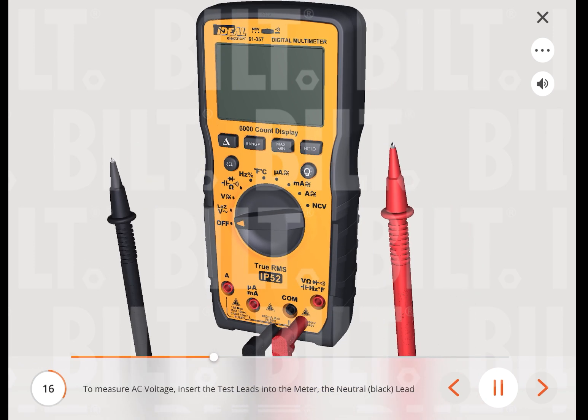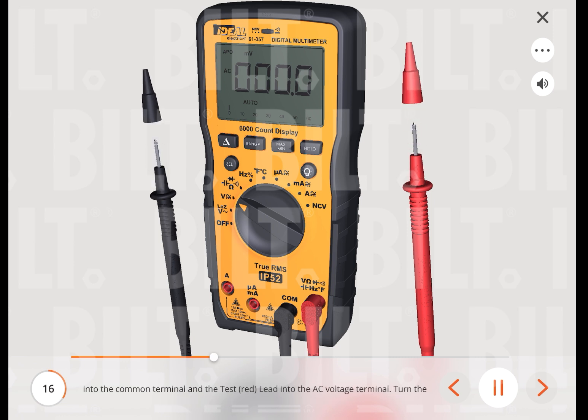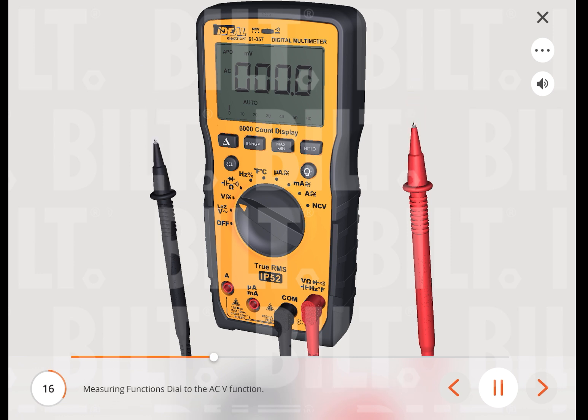To measure AC voltage, insert the test leads into the meter — the neutral (black) lead into the common terminal and the red lead into the AC voltage terminal. Turn the measuring function's dial to the ACV function. Ensure that the leads are not in the milliamps or amps ports.